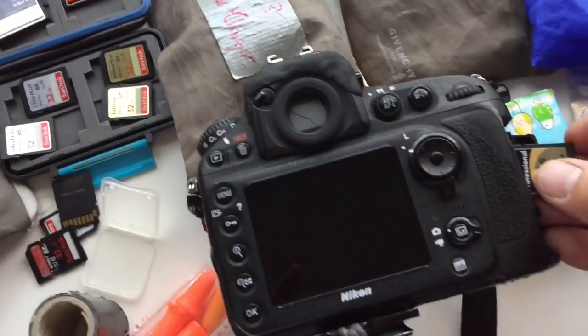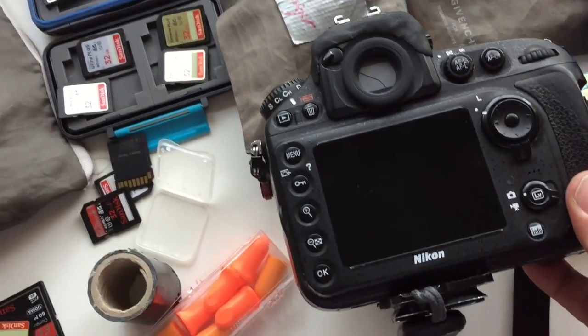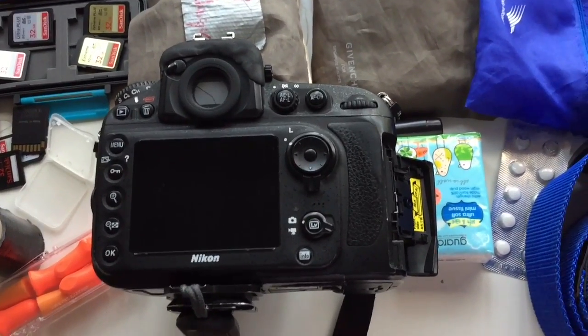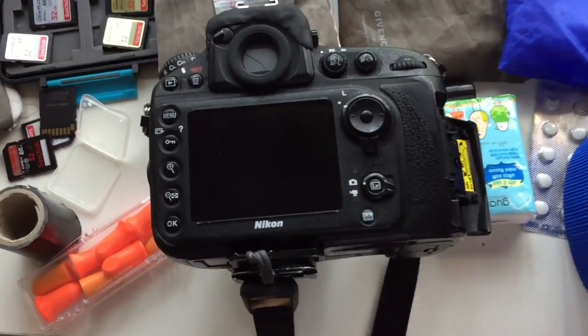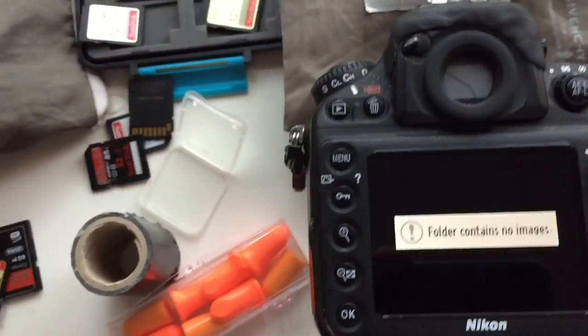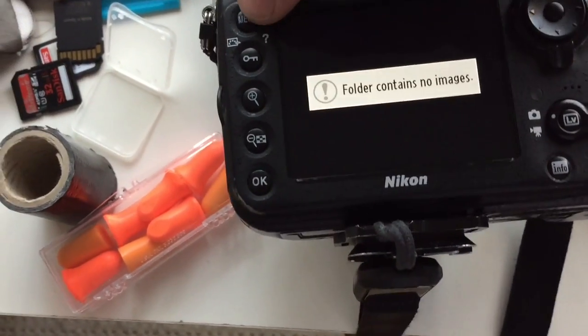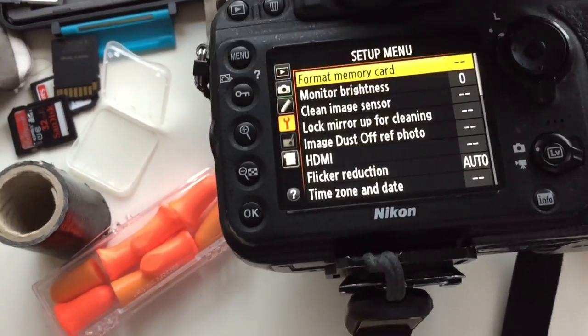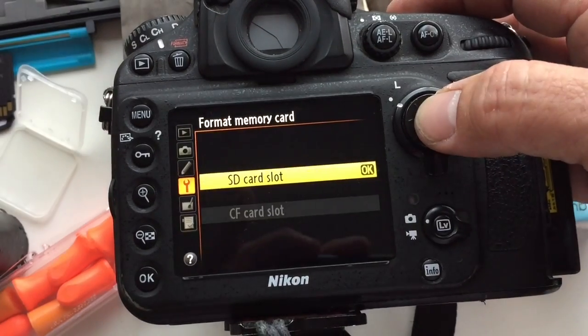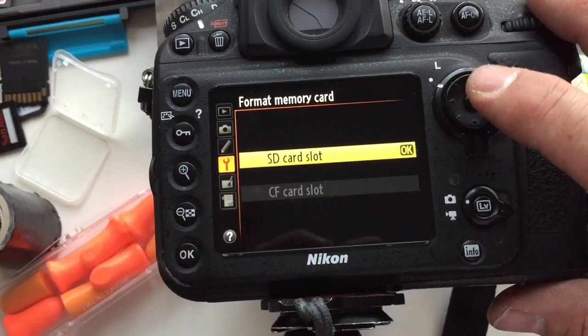— formatting memory cards is really important. When you have a card that's full and you've copied everything over to your computer, or wherever you store them, once you've done that, it will just go into my camera. It's saying 'folder contains no images' — this card's already empty. But what I always do — and it doesn't matter what sort of camera you have, this is my Nikon D800 — you've got the same sort of rules on most cameras.